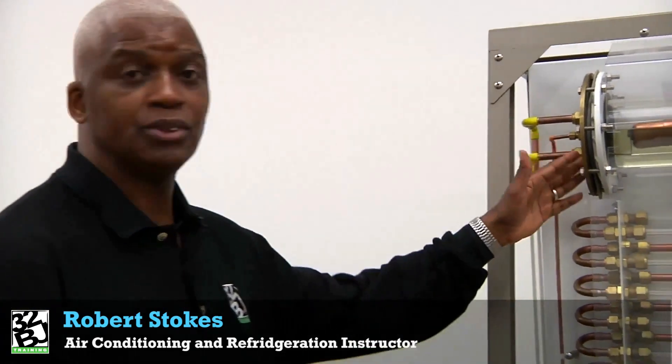How are you doing? My name is Robert Stokes. I'm one of the instructors here at Local 32BJ, and I'm going to be introducing our Hamden Trainer.